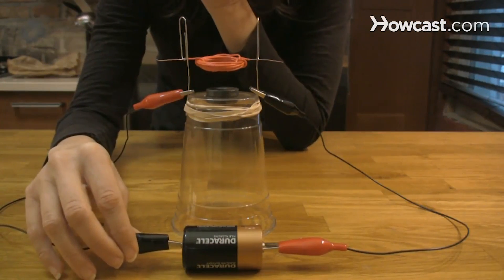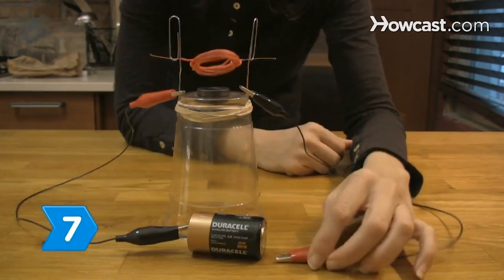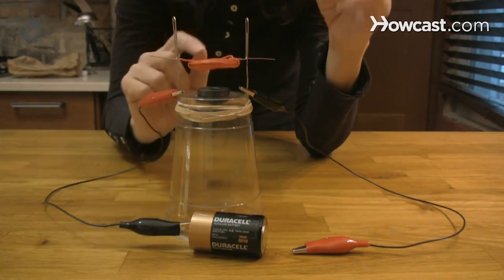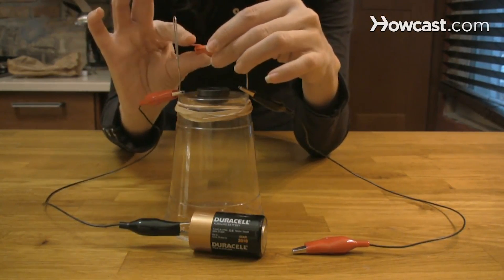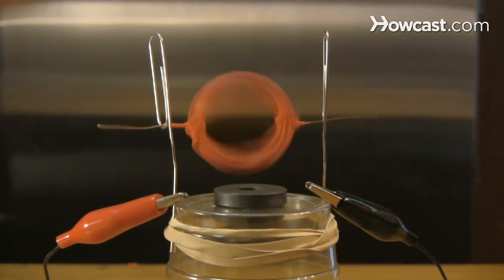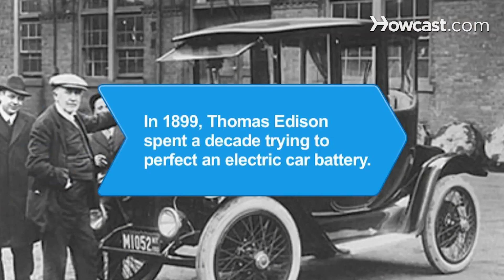Give the coil a gentle spin. Step 7. Adjust the balance of the coil and the distance between each paper clip cradle. Experiment with the configuration until you have a working motor. Did you know? In 1899, Thomas Edison believed electricity would run the cars of the future. He spent a decade trying to perfect an electric car battery but was ultimately defeated by gasoline power.